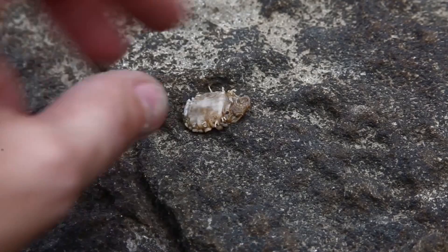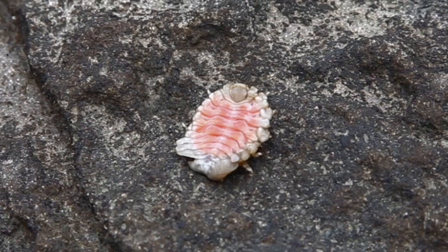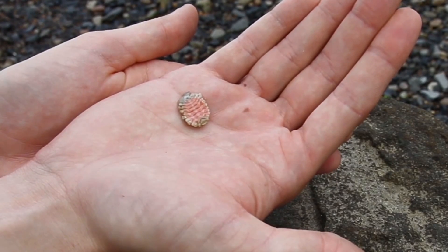Once the parasite is attached to the shrimp, it drains the nutrients from the shrimp's blood and even inhibits reproduction. I was once told that it's like having a watermelon shoved in your rib cage.